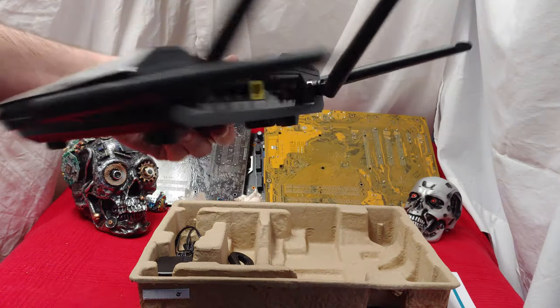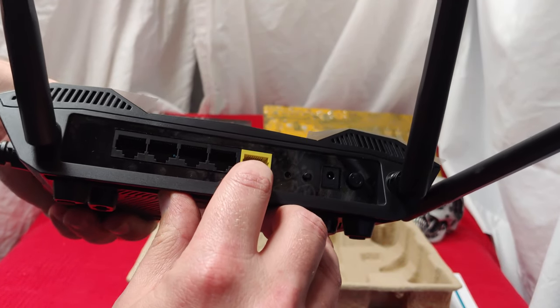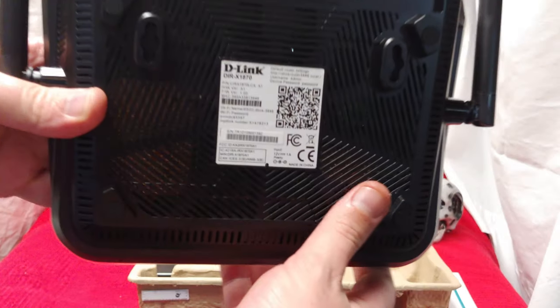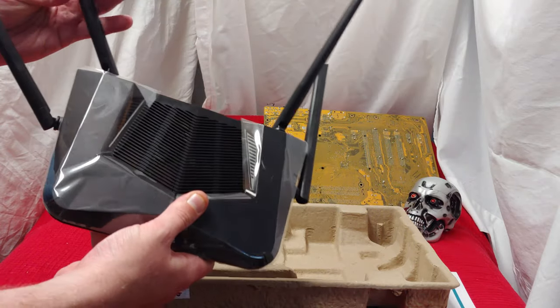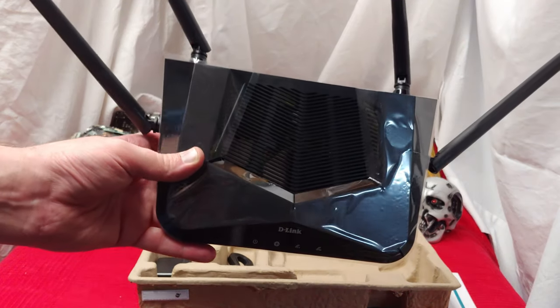Let's see what we got in the back. We have power, the WPS reset, that's where you plug your internet in, and of course you got the four ports. And you got a look at the bottom — very nice. These D-Link ones particularly look like crazy futuristic spiders, I find.